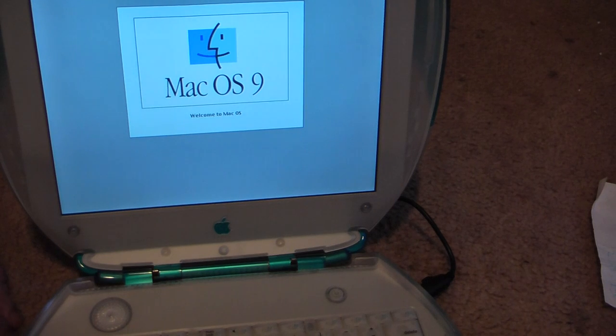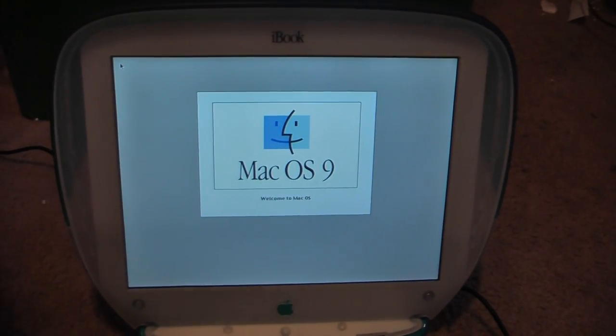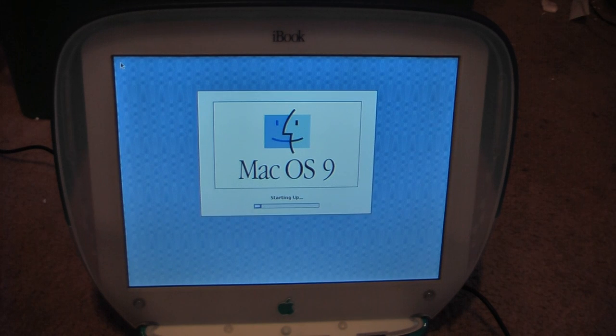There's actually going to be a guy here soon to deliver firewood, so I apologize for any noise in the background. And I guess while we wait for this to load up, we'll look at something else.